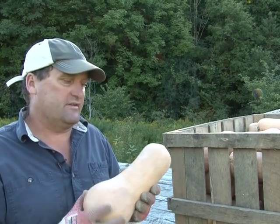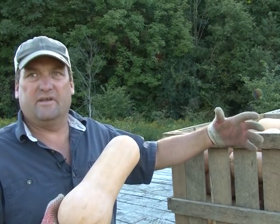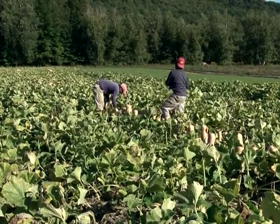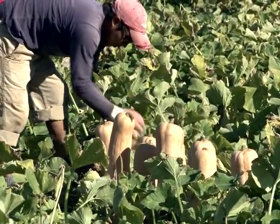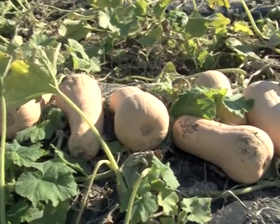A technique we've developed is that we clip the squash — oftentimes in the morning when it's moist. We'll take lunch, collect eggs, and then we go out and actually just go through with the gloves and give each squash a quick rub. We stand it up when it's in the wind row, so it's standing up, and then we go collect it.